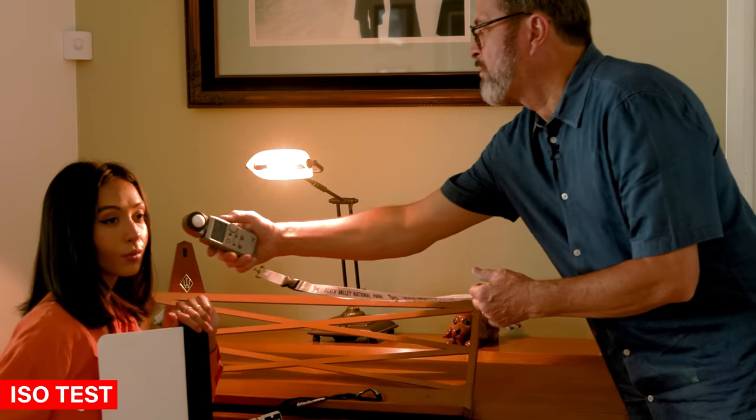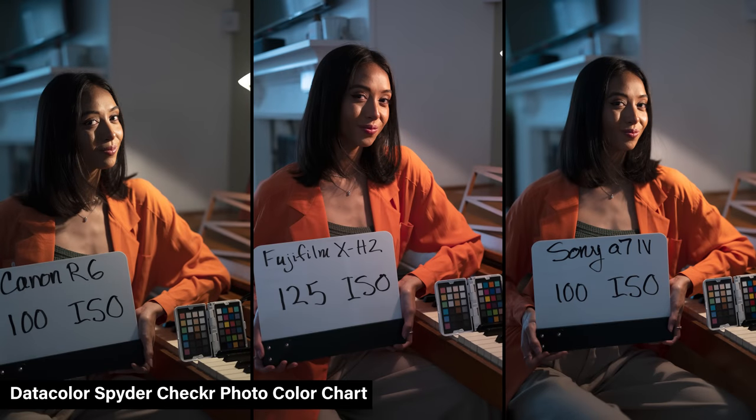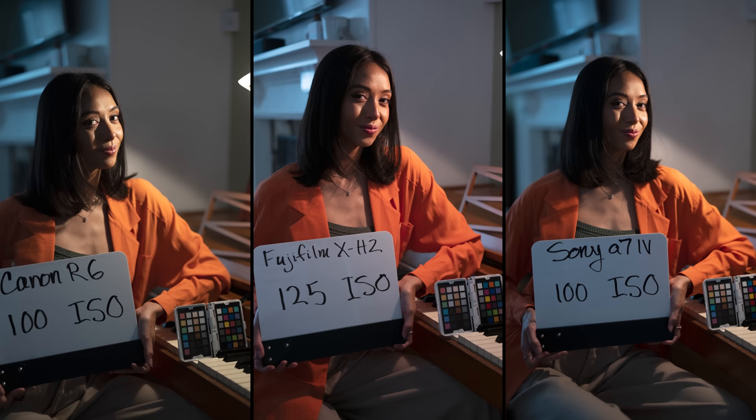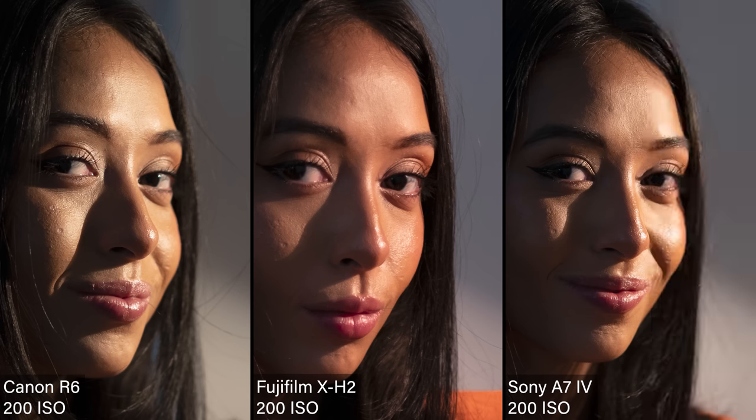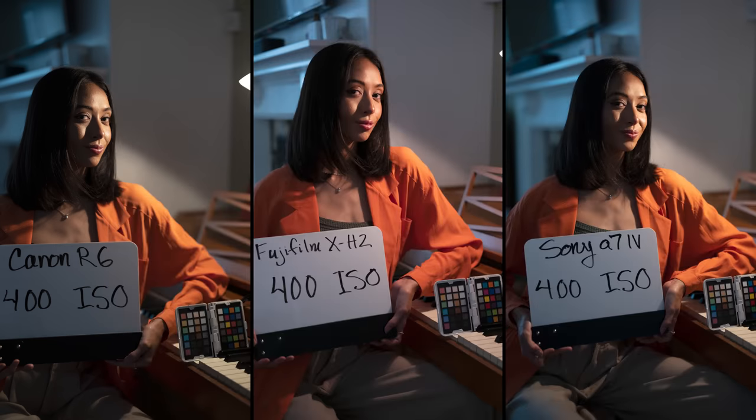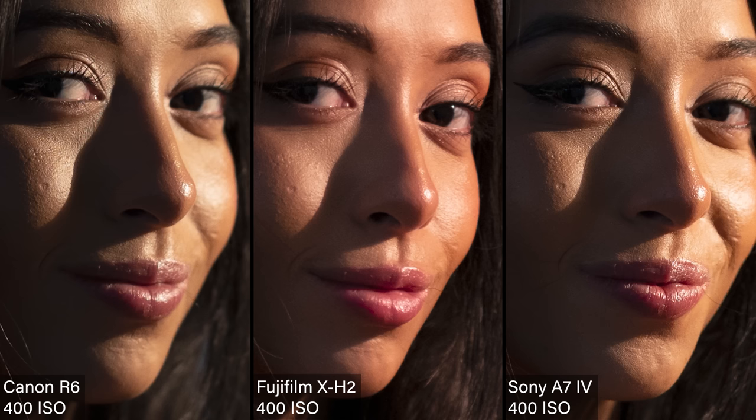Let's take a look at ISO, because I think it's going to tell us a lot. The lowest ISO for Fuji is 125, so we shot 100 for Sony and Canon, 125 for Fuji. At base ISO there's nothing to see — beautiful, solid images with no digital noise. At 200 they're all strong; I'd feel very comfortable shooting any of these at 200. At 400, there's a little bit of digital noise starting to creep in — I'm starting to see a slight hint of it in the Fuji, particularly in the bridge of her nose.